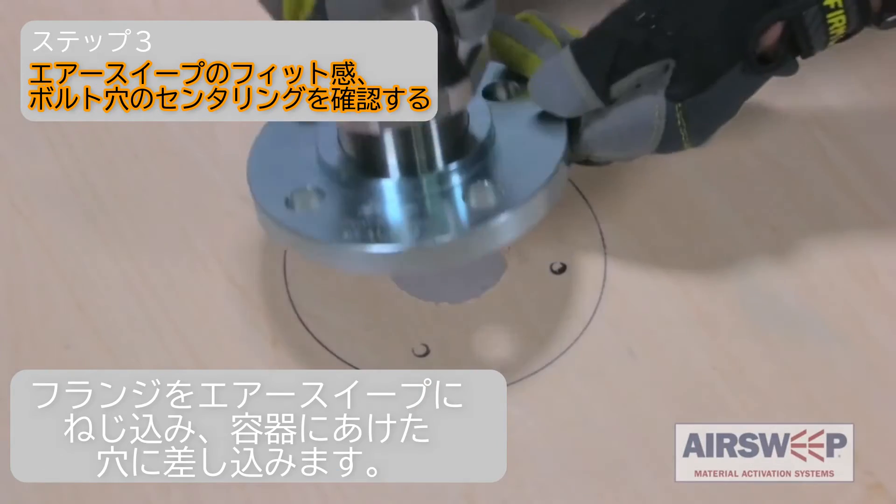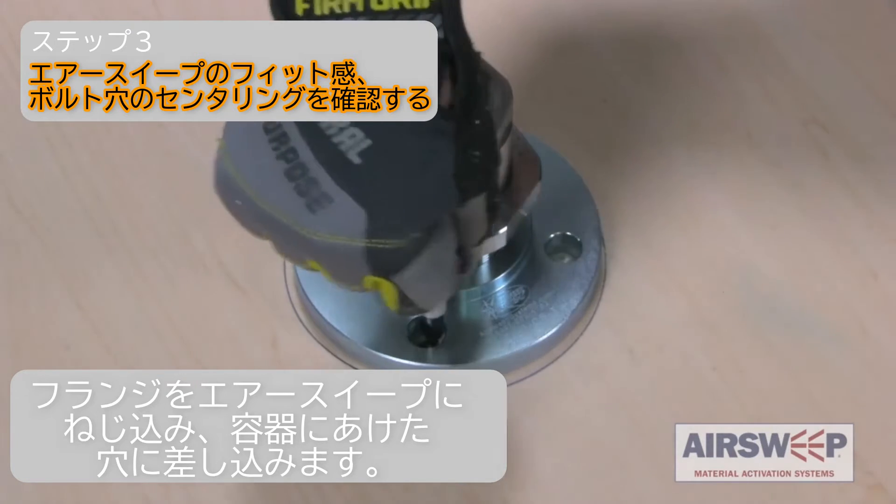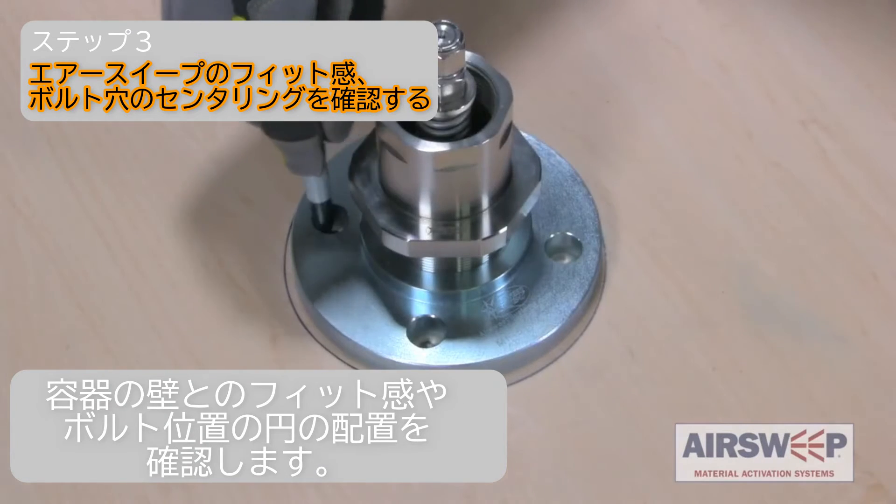Step 3. Thread the mounting flange onto the air sweep and insert into the hole and vessel wall to confirm the air sweep fits through the wall and the bolt circle layout.